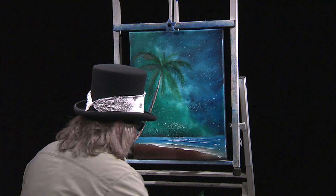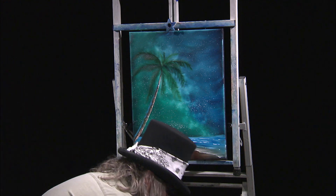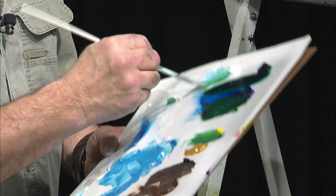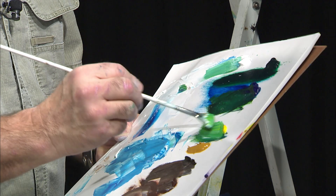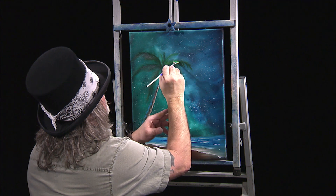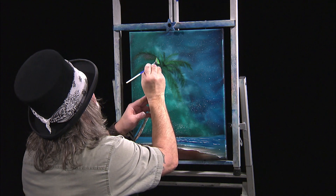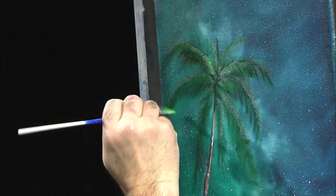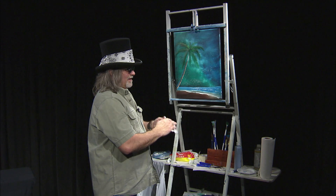Now we need just a little bit of highlight on the fronds — not much. I go into a yellowish kind of color mixed with a little bit of white and liquid white to get a lighter green value, because these wouldn't be too lit up at night. Most of the light is on the top, so you might see a little bit of highlight right in there on the top fronds. You wouldn't see much on the bottom ones. Let me clean my hands up real quick.